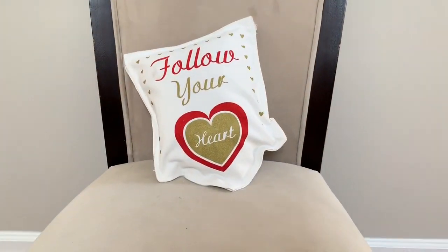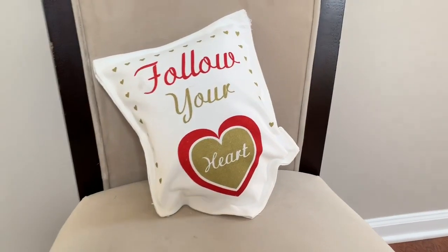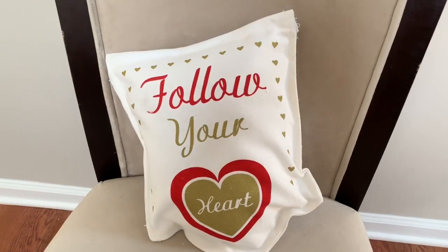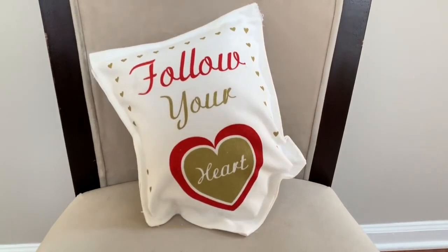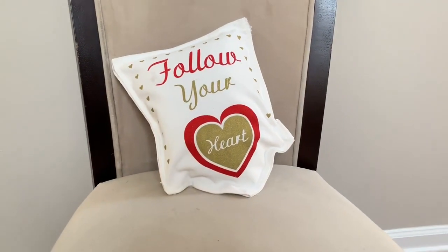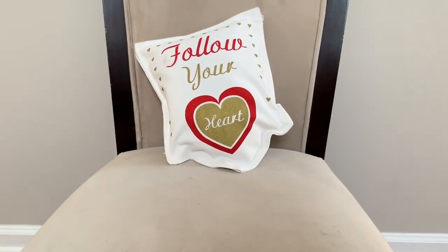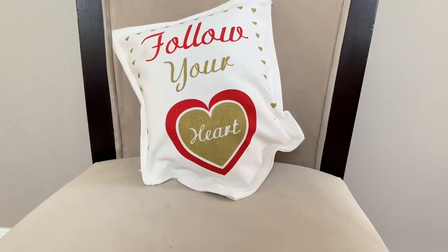This is the end result of my Valentine's pillow — it actually turned out much cuter than I expected. I totally thought this was going to be a complete fail. The shape is kind of unique since I've never seen a pillow with this shape, but I think it turned out really cute and I'll probably end up putting this pillow on my daughter's bed.